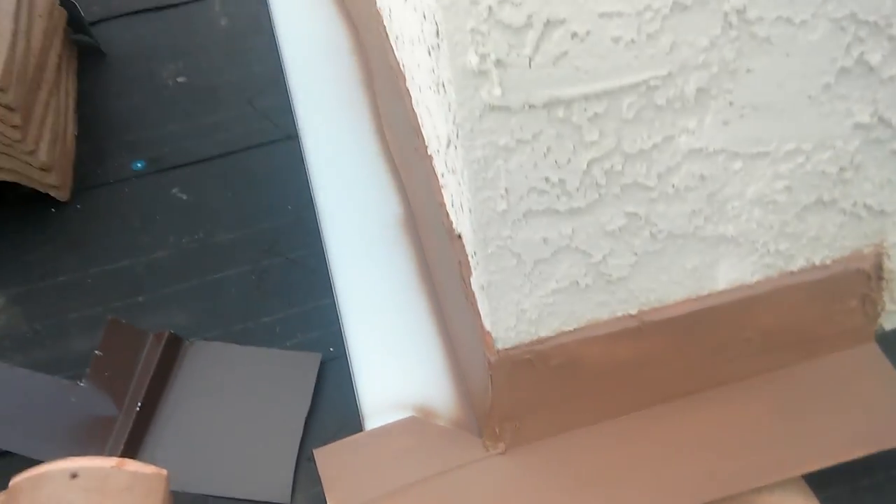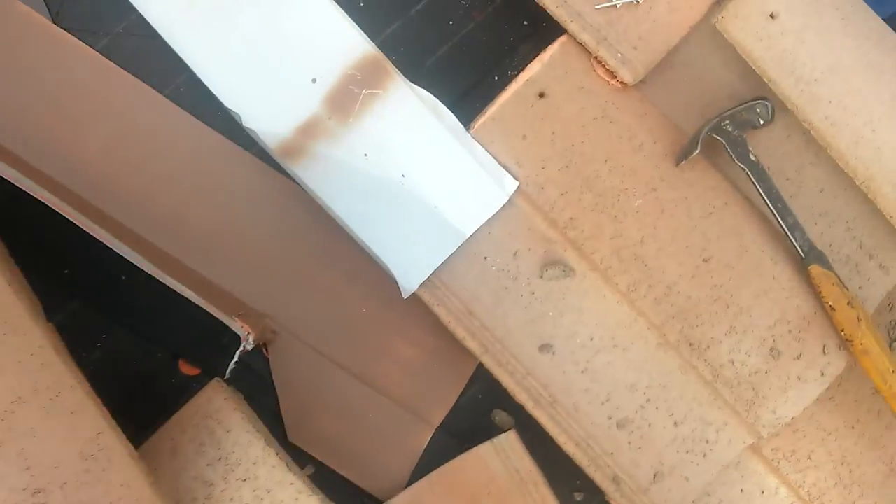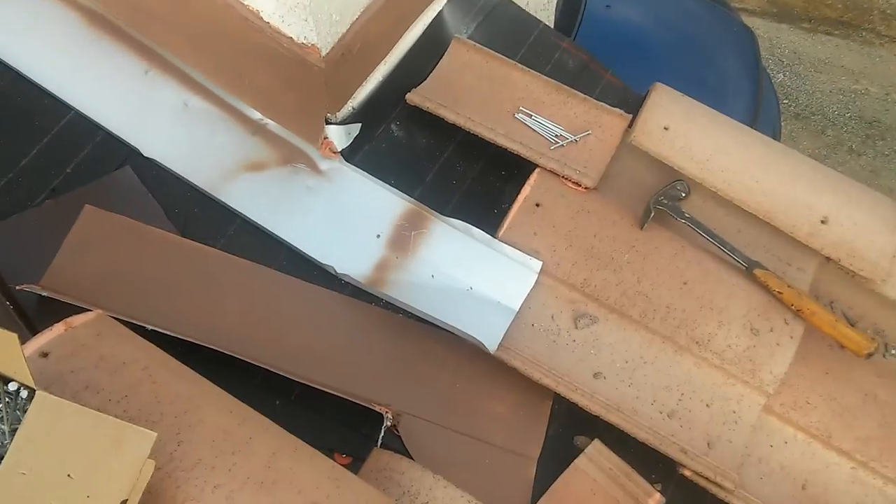Later I cut it and overlap the tile. I'll show you — this is the way my tile pan flashing is installed. It goes on top of the tile, just like that.